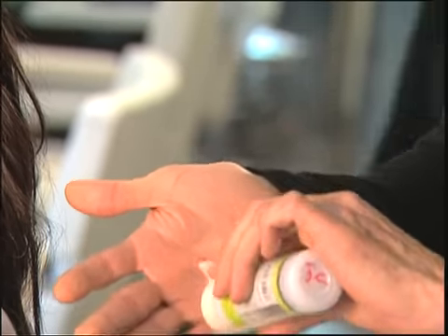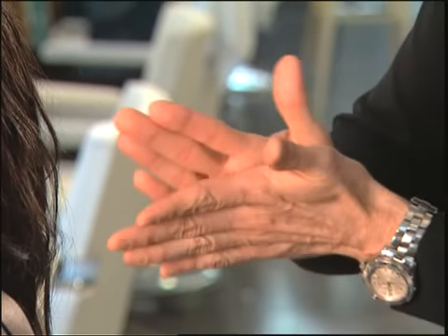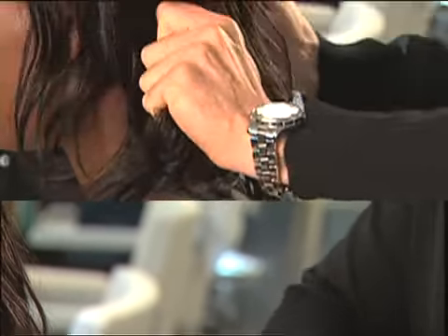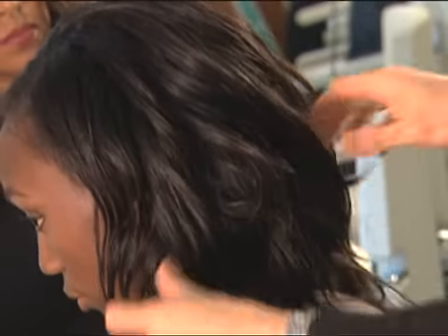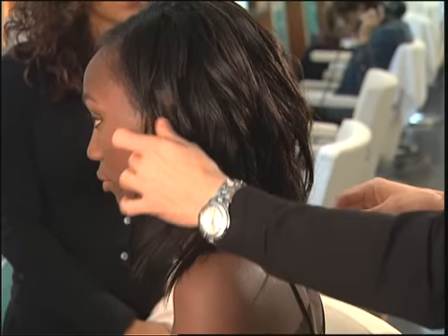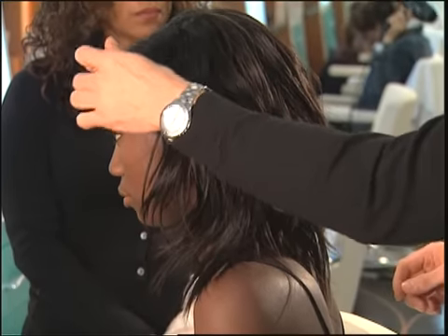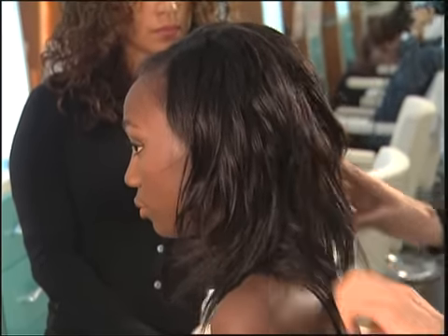Afterwards, I'm going to put a little bit of pomade just to enhance the separation and give some shine as well. I'm just going to pick up the hair and kind of scrunch it in, concentrating on the ends really. You don't want to rub it through the scalp at all — you're just giving texture with your hands and letting the pomade do its job.